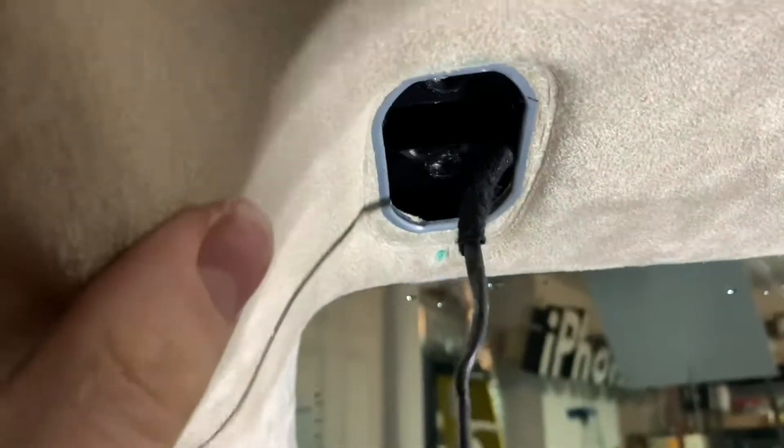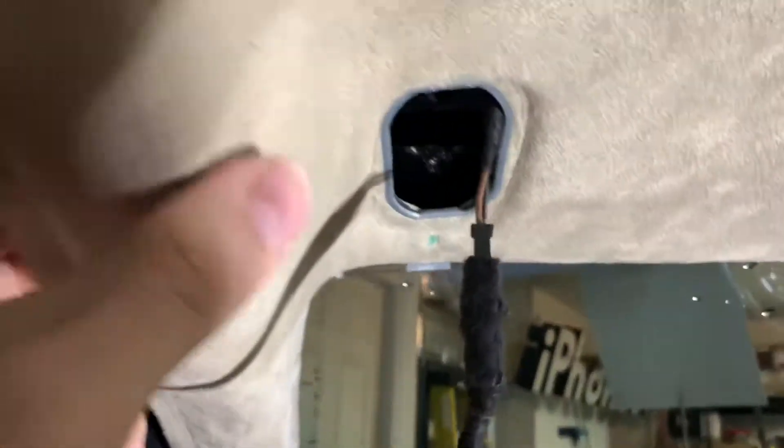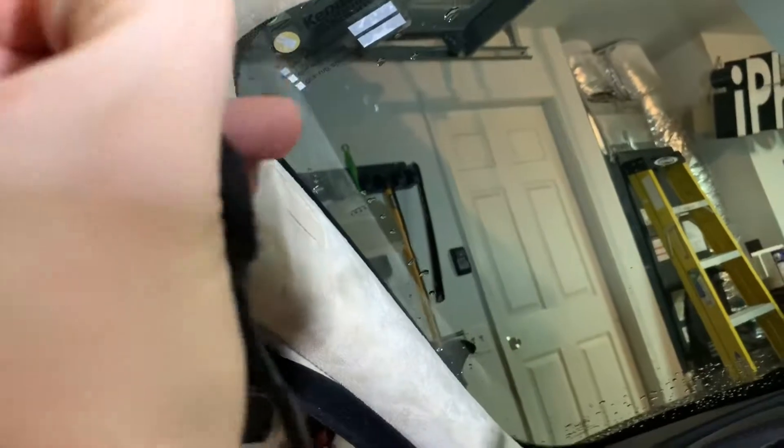Now just pull the wire — it's kind of hard to do it with one hand, but pull the wire gently and wiggle it out. It'll give you enough room right there. And there's your sun visor — that's the old one. The connector is taped up.